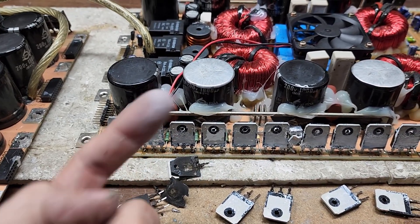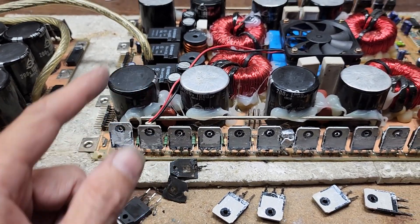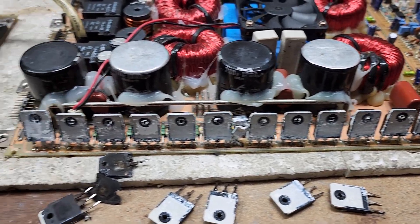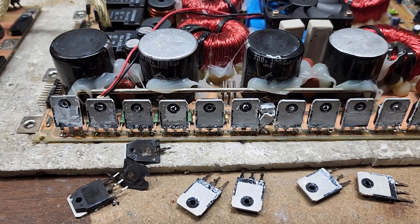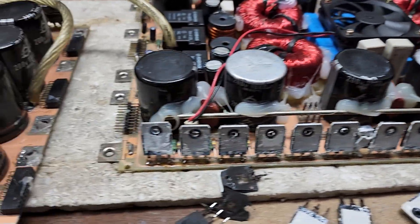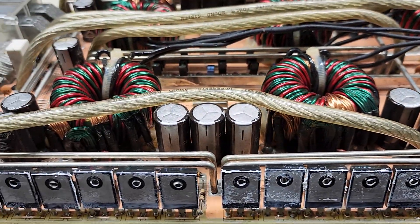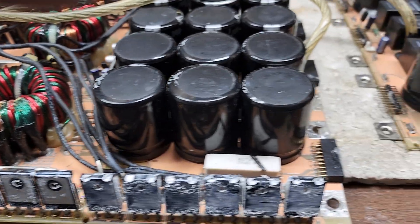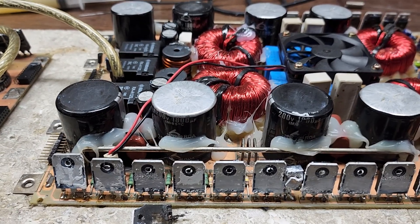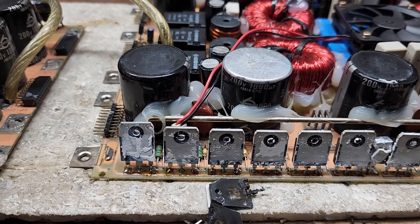As temperature goes up, current goes down — that's what the ratings on these transistors tell you. Thanks for tuning in to Ellensburg Amplifier Repair Service. I do offer services to replace thermal paste on an amplifier if you are a competition-driven person, so send me a message and we'll catch you later. Thanks for watching.